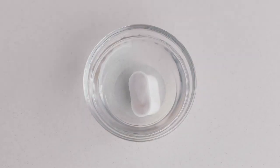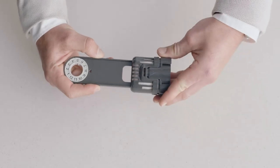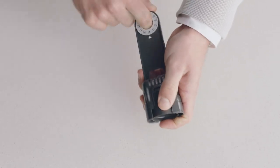Soak the new filter for 5 minutes, then rinse and assemble to mesh. Set the replacement date to 2 months ahead.